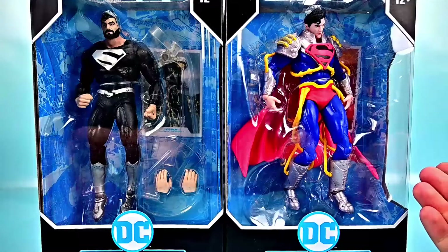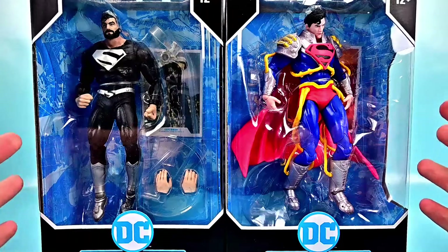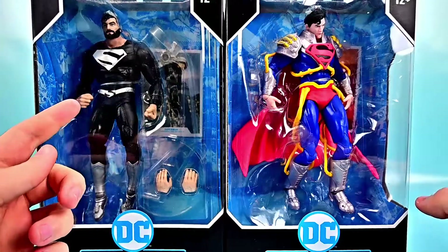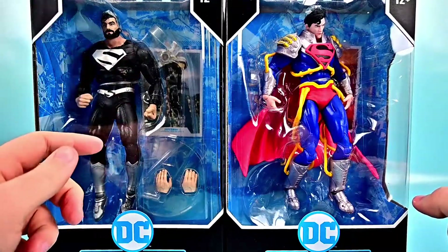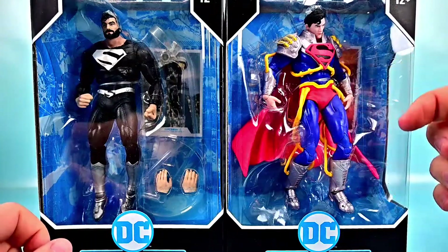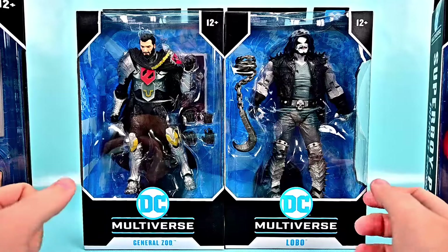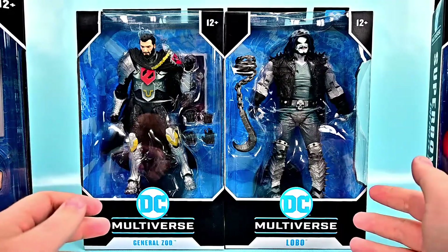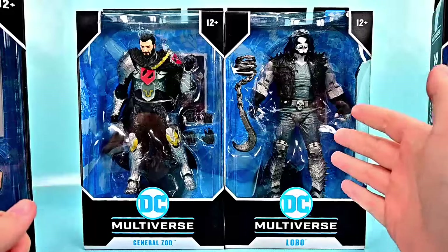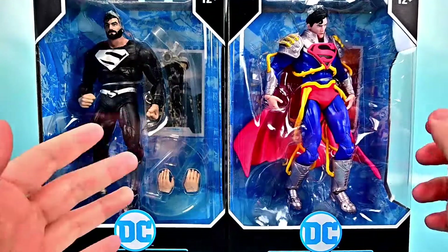Welcome back to the show. Today we're looking at the McFarland DC Multiverse Superman wave I've thrown together. We have a combination of Superman characters: Superman in the black and silver from the Superman Lois and Clark comic series, Superboy Prime from Infinite Crisis, General Zod from DC Rebirth, and Lobo. Some cool villains for our characters to fight.